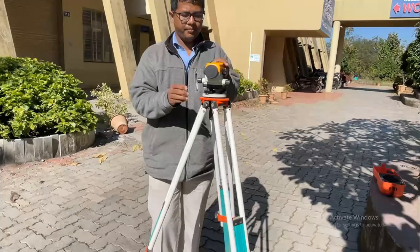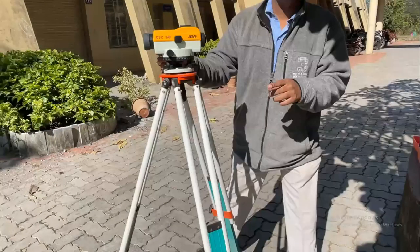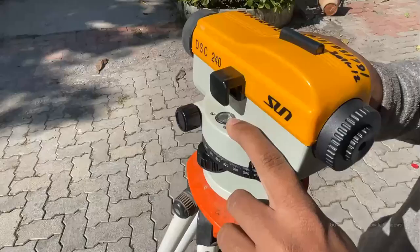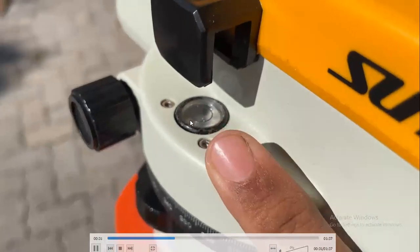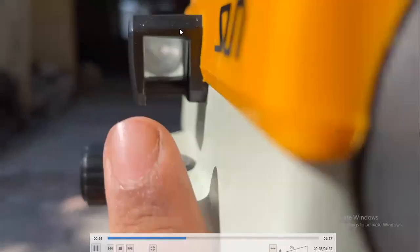After fixing it, the auto level has a circular bubble tube, and most of the time there is difficulty in bringing the bubble to the center of its run. As you can see here, the bubble is not at the center — you can also see this in the mirror provided on the instrument.